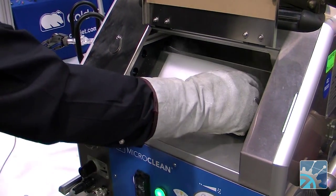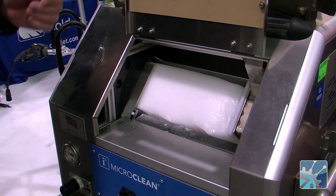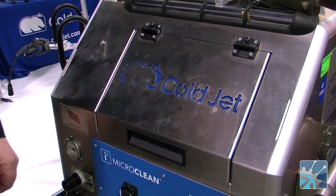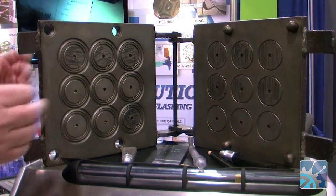The block goes in there like that. The pusher plate will push the block against the cutting wheel. Then we close the lid and we're ready to blast. We'll demonstrate the technology here on this clamshell rubber O-ring mold.